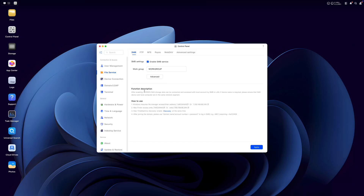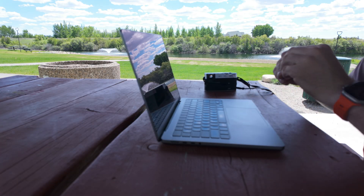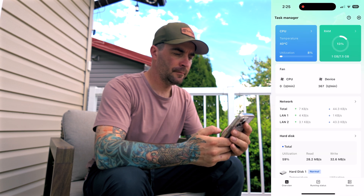Now, to access this NAS remotely, we need to enable UgreenLink. For this, we go to device connection in our control panel, select remote access, and enable UgreenLink remote access. This generates a web address, and we can use this to access our data from anywhere in the world. I can be anywhere in the world, log into my NAS at the end of the day, and upload all my pictures or videos from that day. I can access my NAS from another computer, an iPad, or even my phone with a dedicated Ugreen NAS app. Then, when I get home, all my media is already downloaded and safely stored on my NAS. I can also use the Ugreen app to view pictures and videos, watch movies, and completely manage all my media stored on the NAS remotely from my phone or iPad.